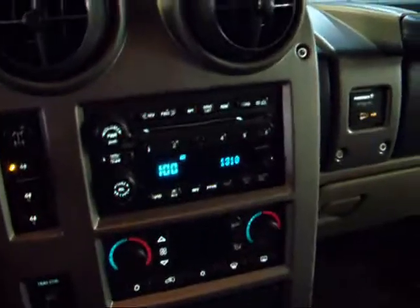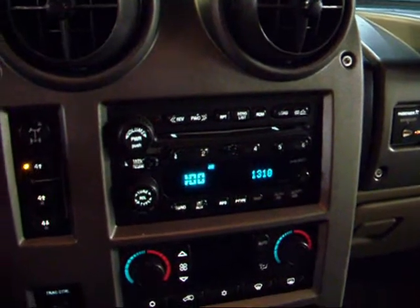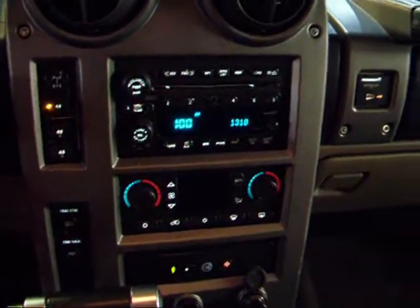Basic controls here — single disc in-dash CD player as your standard sound system. Everything should look familiar; it looks just like a Tahoe or Denali.